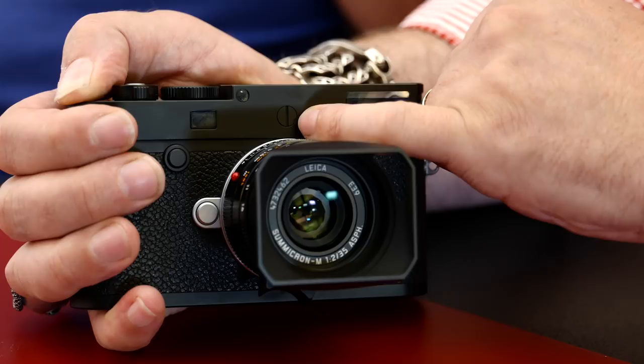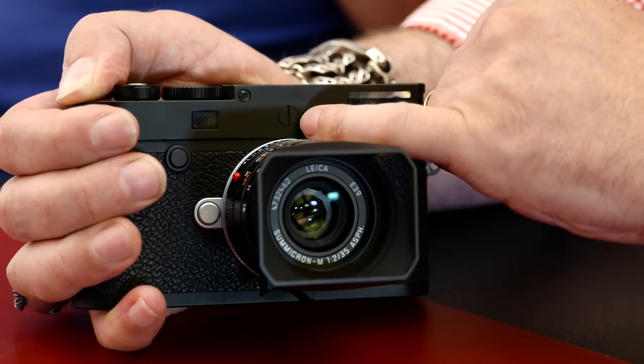By removing the red dot, we see this large screw. Over the previous M10 model, the MP version of cameras — the Leica 240 in fact — had a domed head screw. This time they've made it totally flush with the top plate; it doesn't protrude from the body.